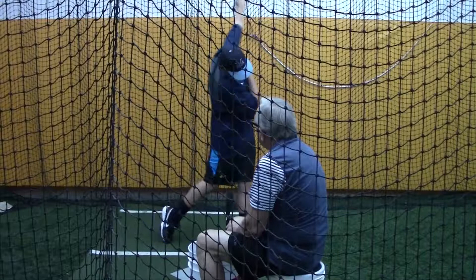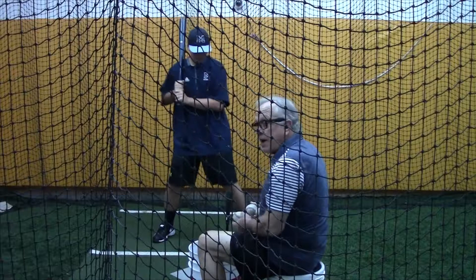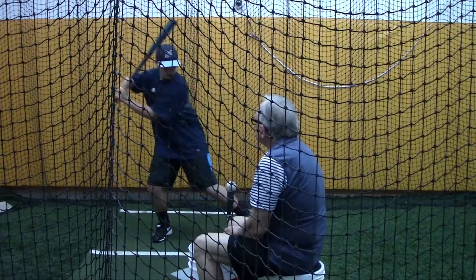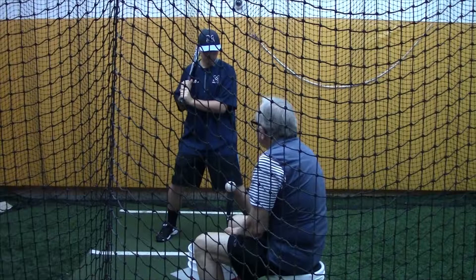He should be able to hit 25 balls in the same pattern down on that end right now, as long as you put them in the same spot. Here we go, nice and easy. Go ahead. Nice. Is that easy? It felt easy.